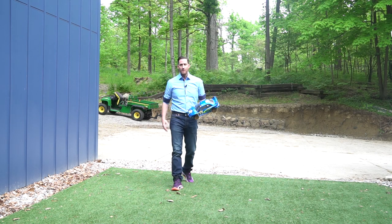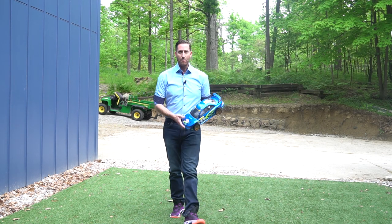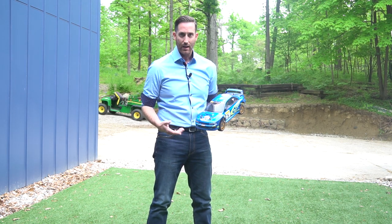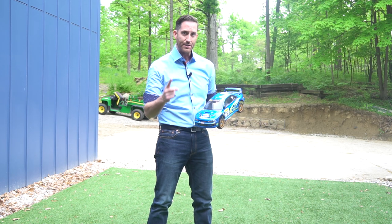Hello again and welcome back to QuietRC. I'm Rob. Today we're going to talk about how you tackle these massive decaling projects and how I think is the best way to do it.